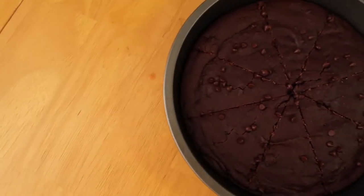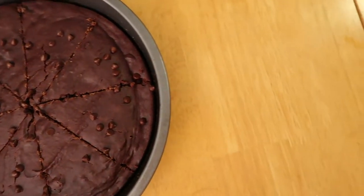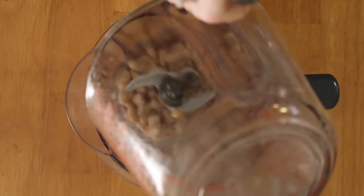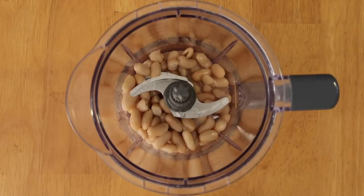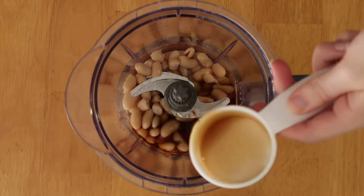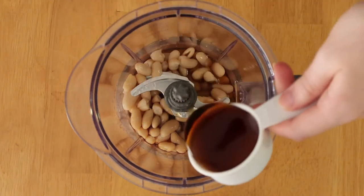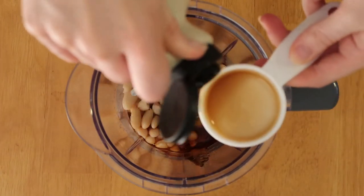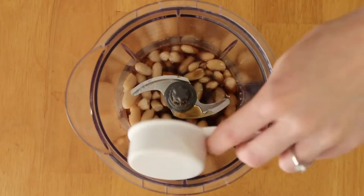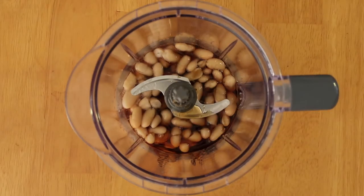The first recipe we're going to make is for these double fudge vegan brownies. Start by preheating your oven to 350 degrees. Then in a food processor, mix three-quarter cup of white cannellini beans, drained and rinsed really well, with three-fourths of a cup plus three tablespoons of maple syrup. I know this probably seems like a lot, but there's a lot of cacao powder in the brownies to make them chocolate, so the maple syrup is necessary to keep them sweet and keep them from tasting bitter.